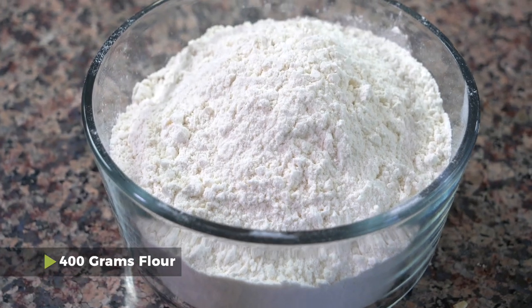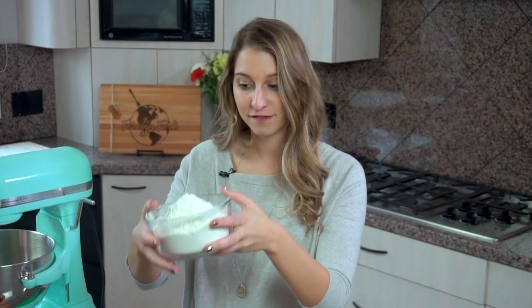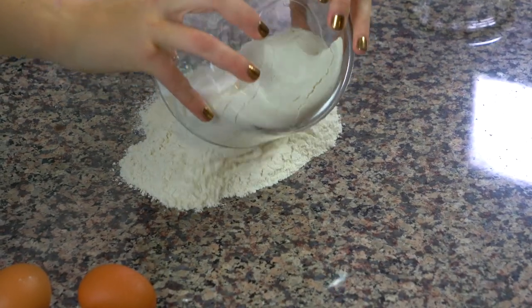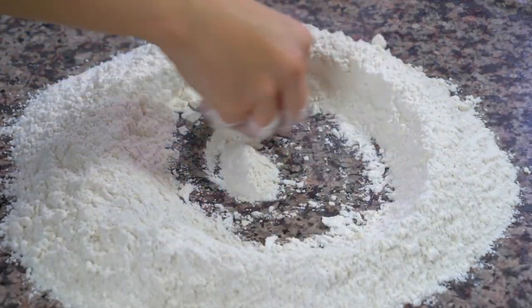We're going to start off with 400 grams of flour. I'm making pasta for four people, and the way the servings work is you need 100 grams of pasta per each person you're serving. I have my counter all nice and clean and I'm just going to dump the flour right into the center, then make my hand like a nice Mamma Mia Italian hand and plop it down in the middle to make a well.